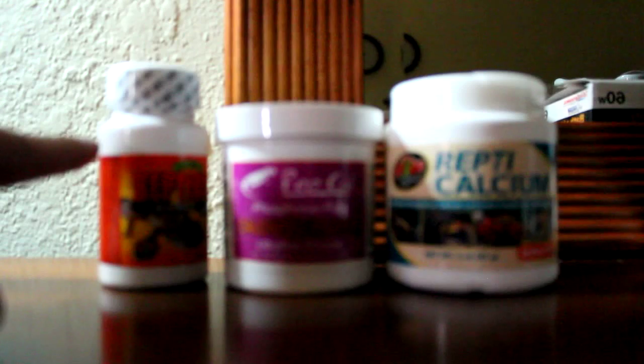These are his vitamins and calcium — multivitamins, used twice a month. This is calcium with D3, without D3, and multivitamins — twice a month, so every two weeks. Remember that, keep that in mind.